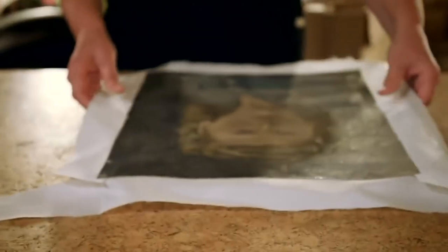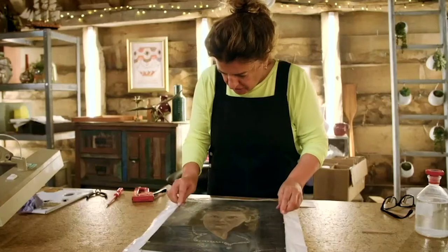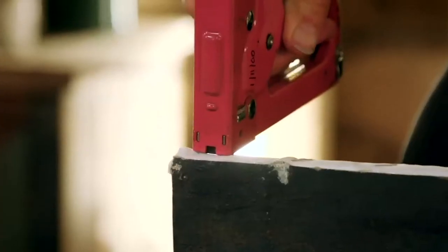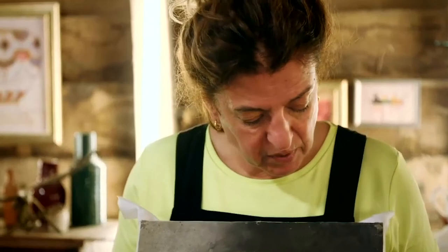I have to fit this now onto its new stretcher, and getting that first pin in to hold it is always the most difficult thing because it slides. One there — yes, that's good. So it's squared up. She's all nice and stable on here. She's ready to start cleaning.